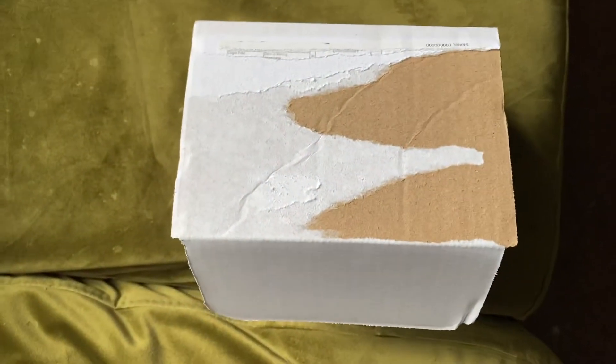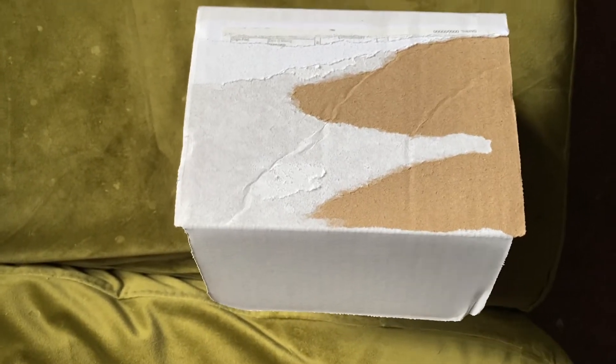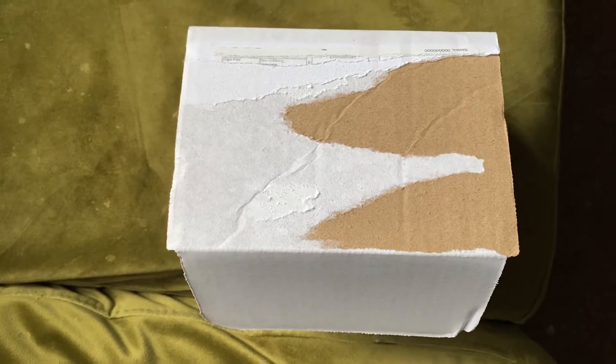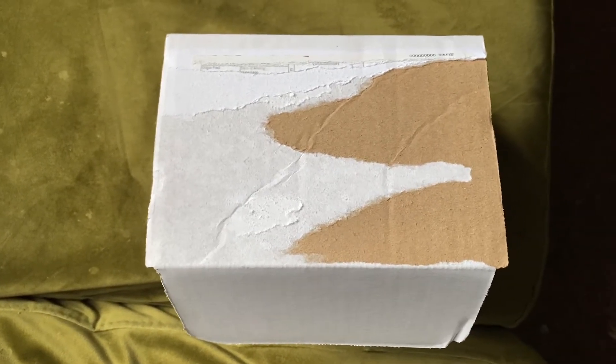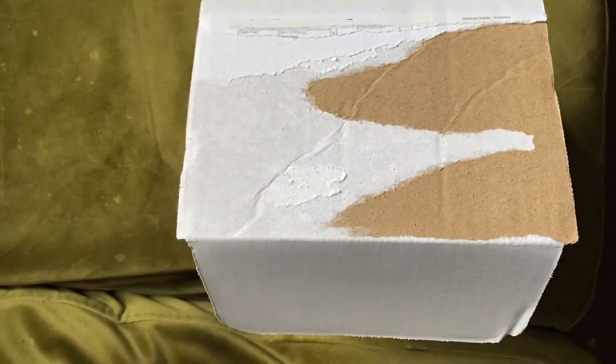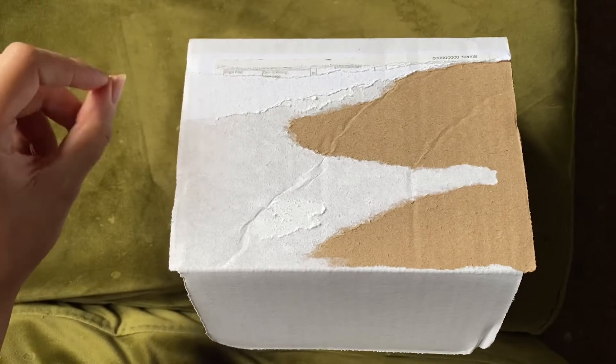Hello again everyone. So guess what? Just after my lunch break finished, I got onto the parcel and I decided to do another unboxing because this one's going to be pretty cool. I'm not actually going to tell you what's in here. I'm just going to open it and you can figure it out for yourselves.